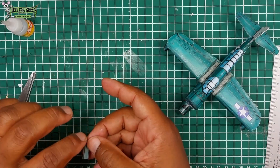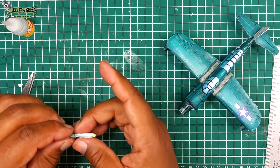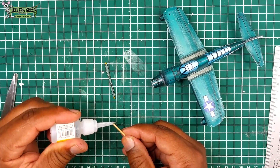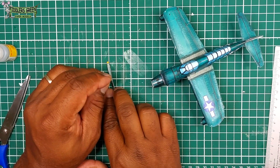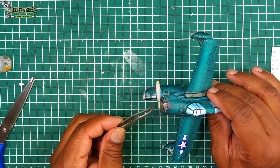The prop assembly. In the interest of time, I did not drag this one out. Simply glue the prop together, roll it, then use the toothpick with super glue to attach to the center hub. Paint that hub, then apply glue, and push it into place.